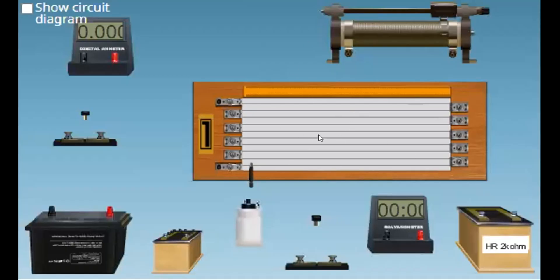This is a potentiometer. It contains a long wire — usually the wire is 10 meters long. But the wire is divided into 10 segments, each of length one meter. The wires are connected in series; they are joined end-to-end with the help of metal strips, and they are stretched parallel to this meter scale. To pass current in this potentiometer wire,